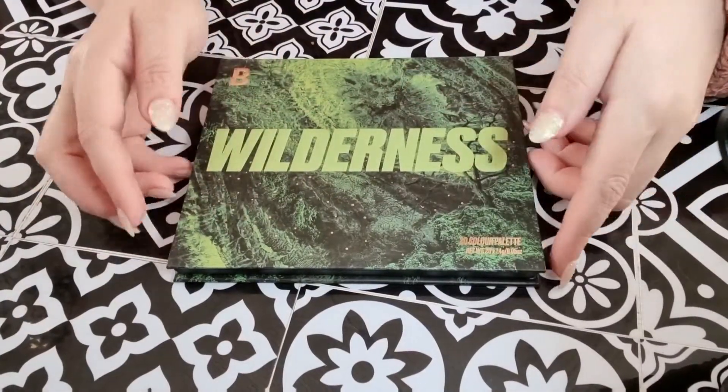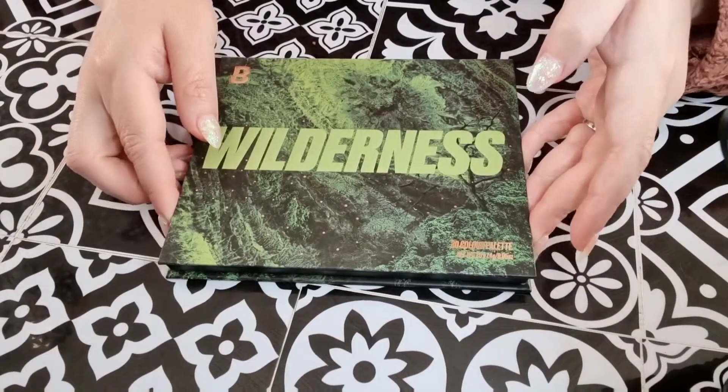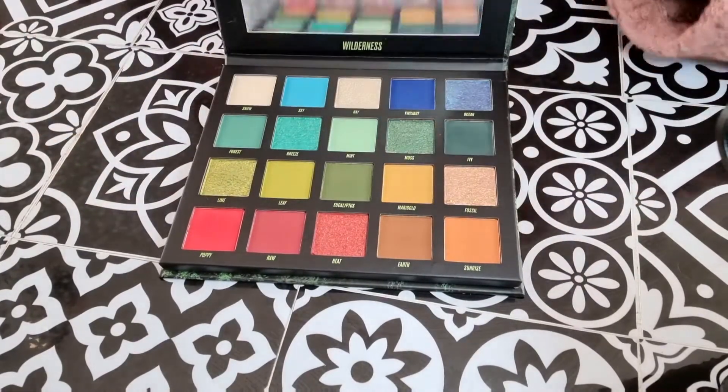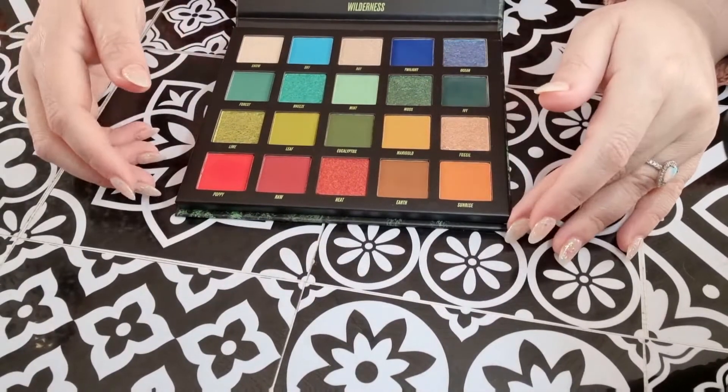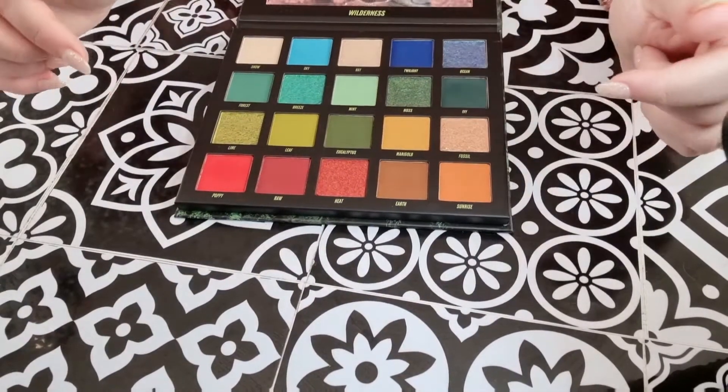I thought we would take a deep dive into the 20 colours in here before I decide what look I'm going to do. I'm going to move the mirror there so it's a bit easier.